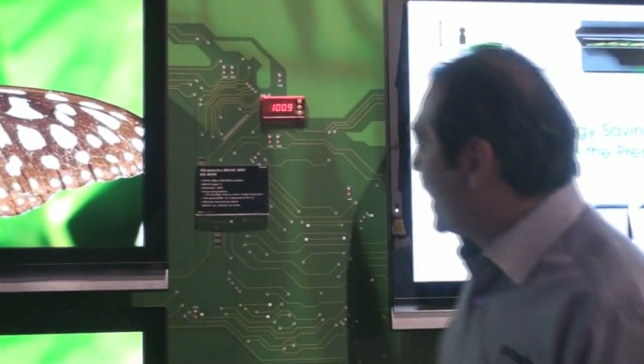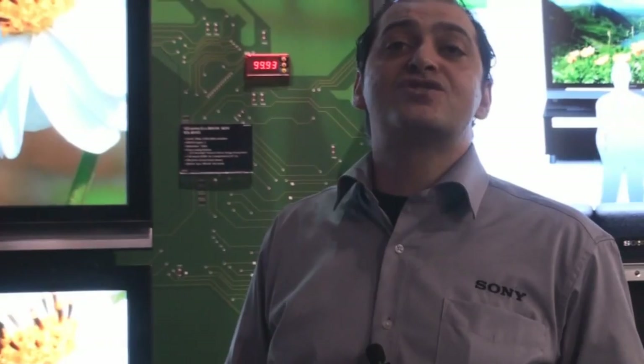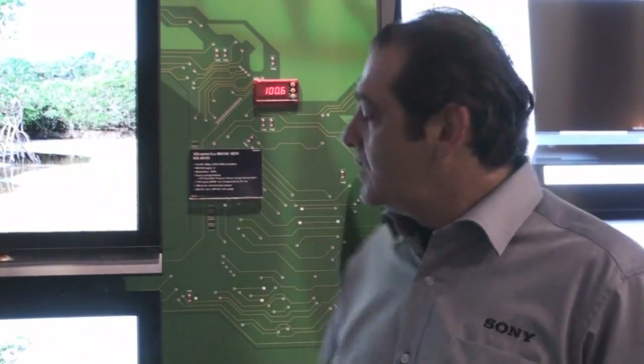And the third one, we have a hard switch located on the right side of our TV. It's an energy saving switch, which is actually zero power consumption. So if you're traveling on vacation, instead of unplugging your TV, you don't want to consume any power — it's going to be a great feature for your TV.